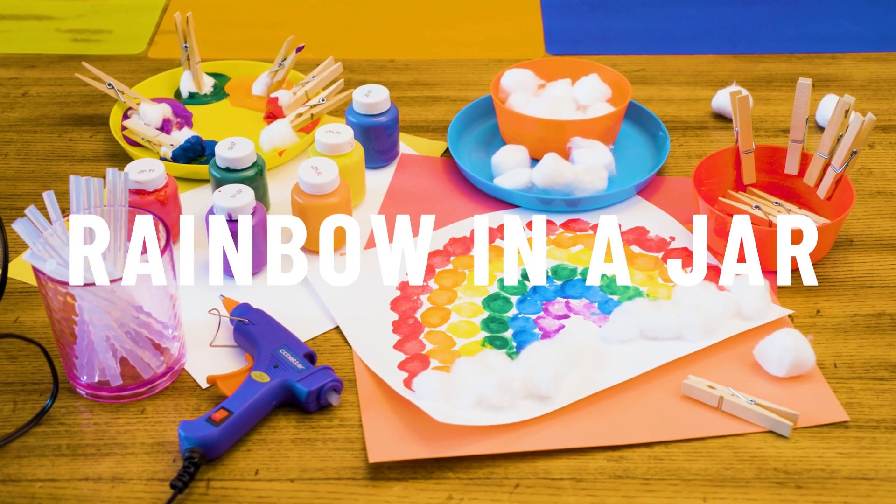Hi everyone! Today we're going to show you two beautiful rainbow activities. These are really simple to do, super fun, and great for learning.